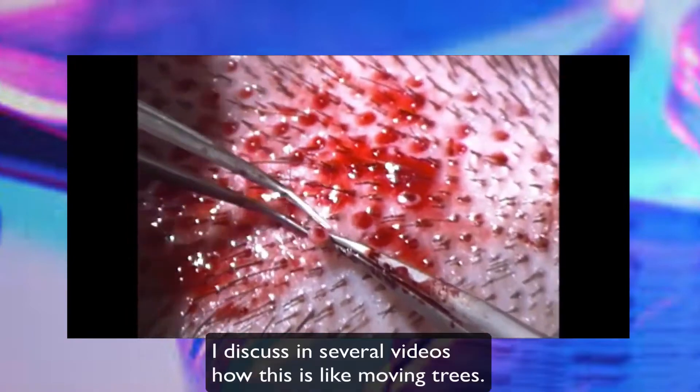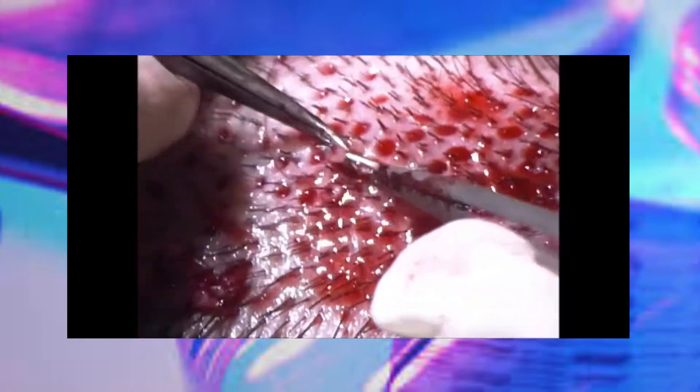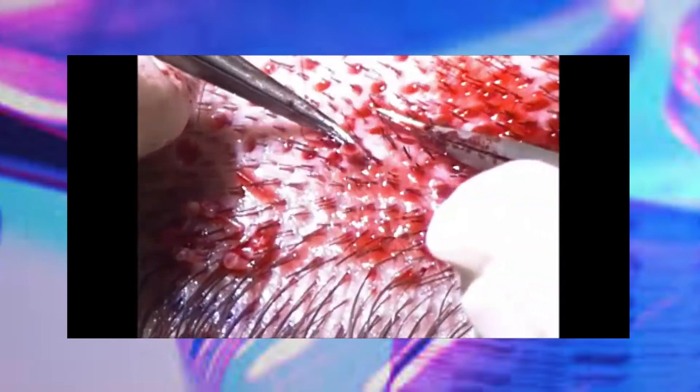So again, using that tree analogy, we've dug a hole around the root. But because we can't get a shovel underneath to transect the deep roots, it literally evulses a little bit of it. The key is to evulse as little as possible. That is what FUE does. He has a lot of scar tissue, but they're coming out good. And you just never know — this is three FUEs in a row and these are coming out super easy, but you just never know.